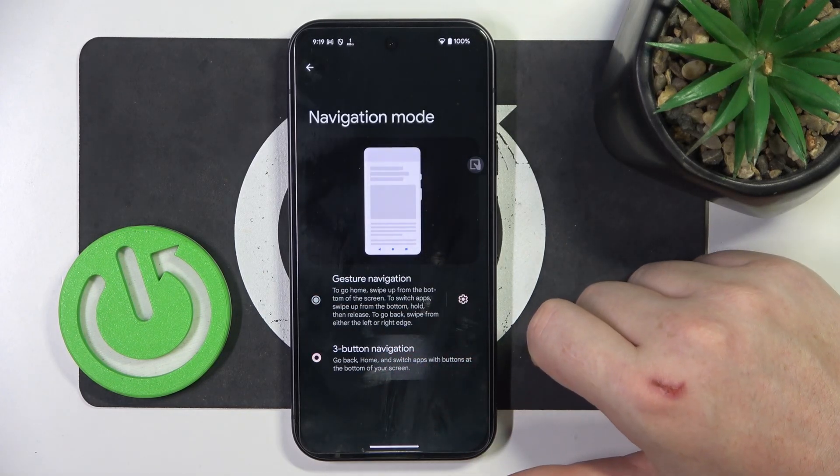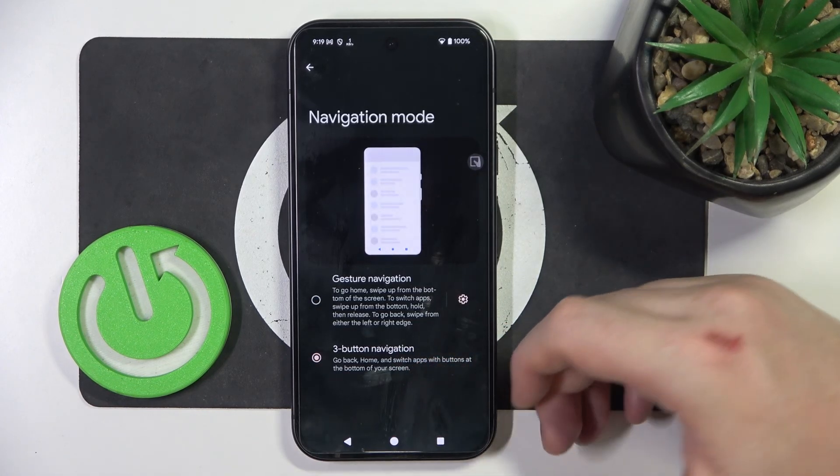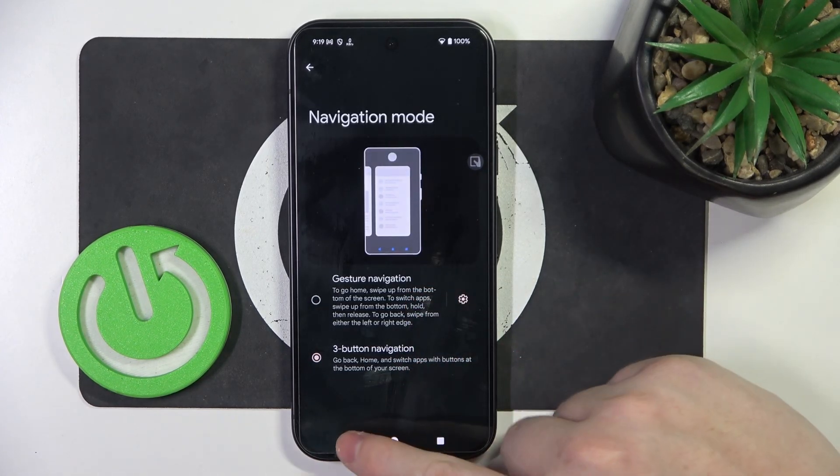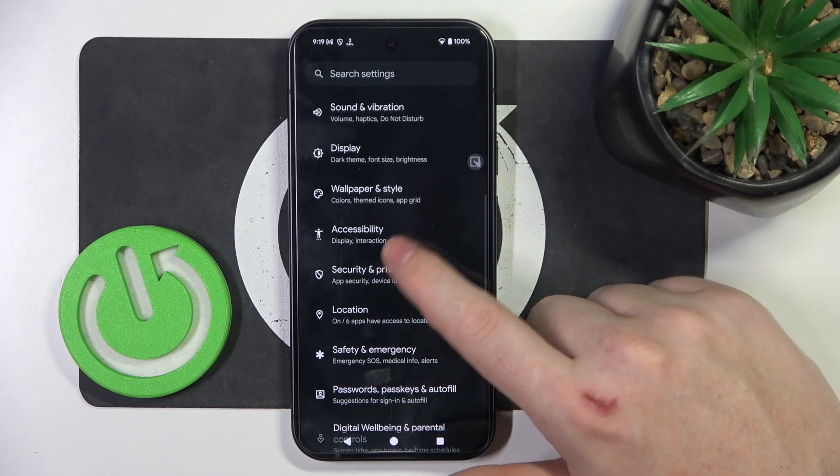I recommend to go for three buttons, as it's much easier and less confusing to use it like that instead of gestures. Now we can go back and here in the main settings look for Accessibility.